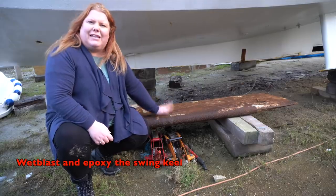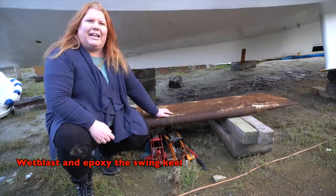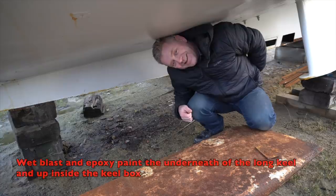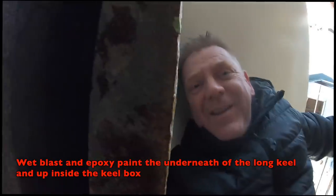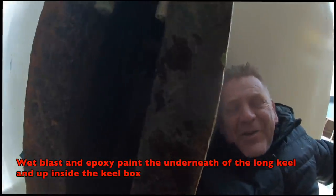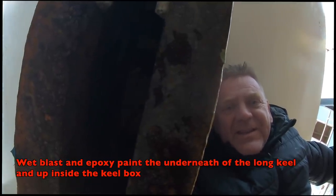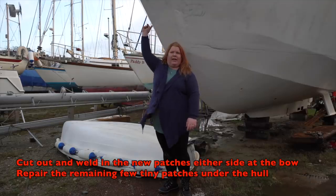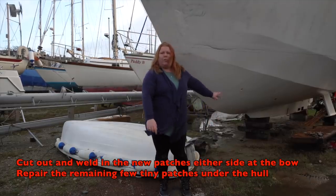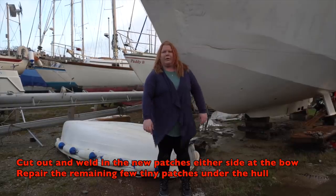This is our ballasted drop keel that we took out last year, which we need to blast and paint and refit. We've also got some repairs to do on the underneath of the keel — we're going to blast the underneath of the keel and up inside the keel box, make any repairs as necessary, and cut out and weld two patches on the side, plus a few more small patches on the underside that were identified during shot blasting.